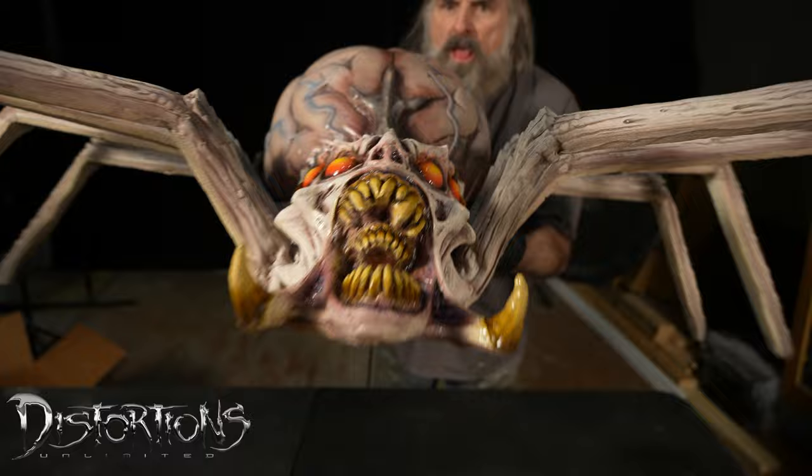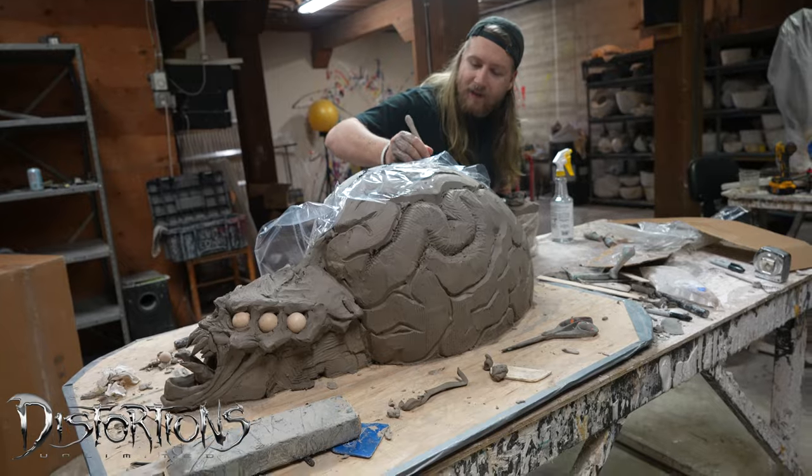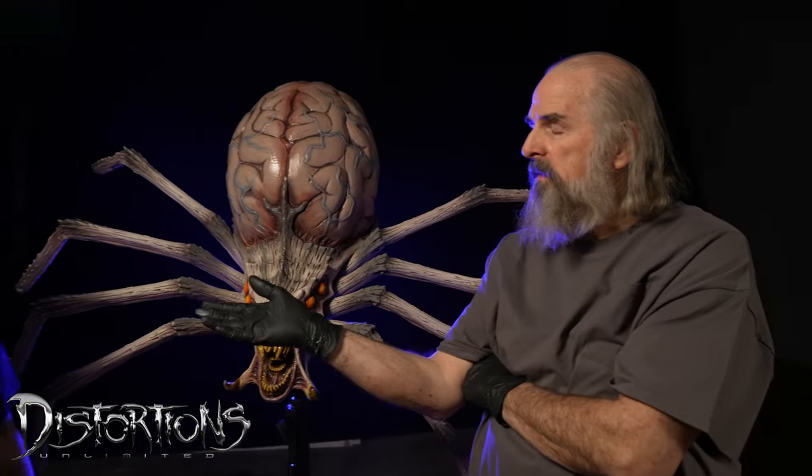Everything we do here is a group effort. This was something I got to have my hands in through so much of the process — from concept to sculpt to paint job. It's an alien, so the sky is the limit, quite literally. And that's why I've always loved aliens.